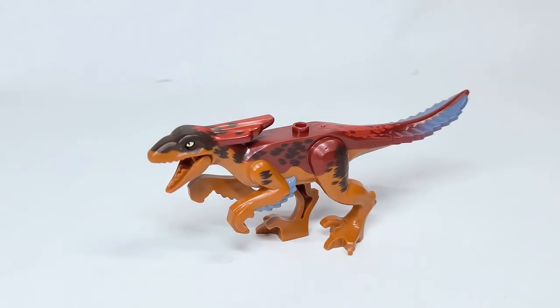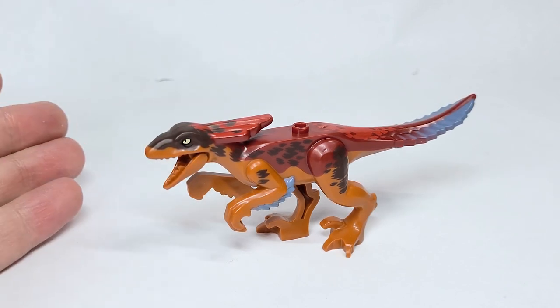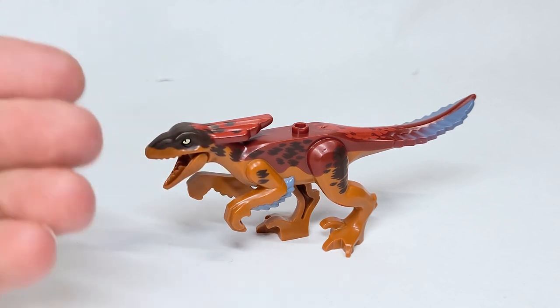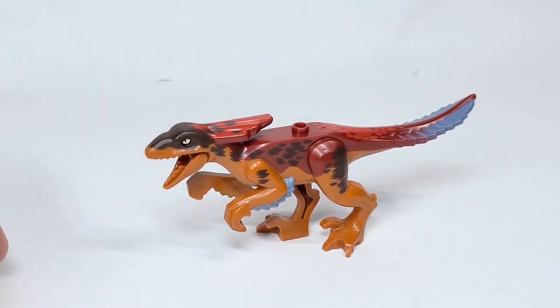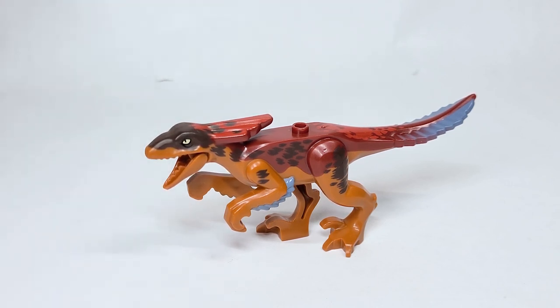Here's the Pyroraptor and we're going to start with this because it's the exclusive dinosaur in this set. The Dilophosaurus appears in other sets in the past, so I like that we have a new one. Love the feathers — or maybe there's a more technical term, leave it down below correcting me. But I think they really got the colors wrong here. That's not necessarily on LEGO because colors change between concept art and the actual final trailers and even in the movie — things can change from the trailers.